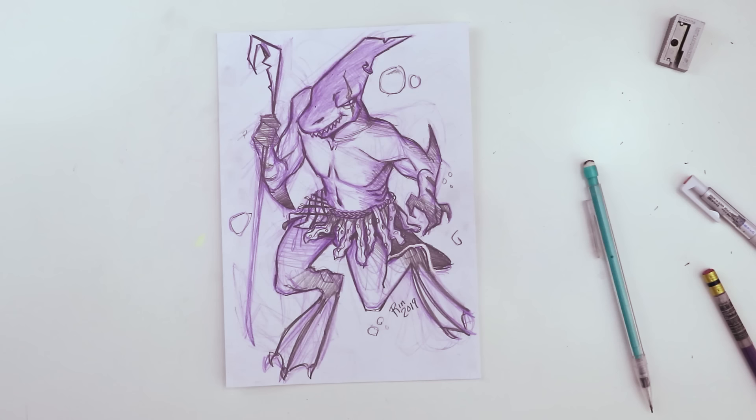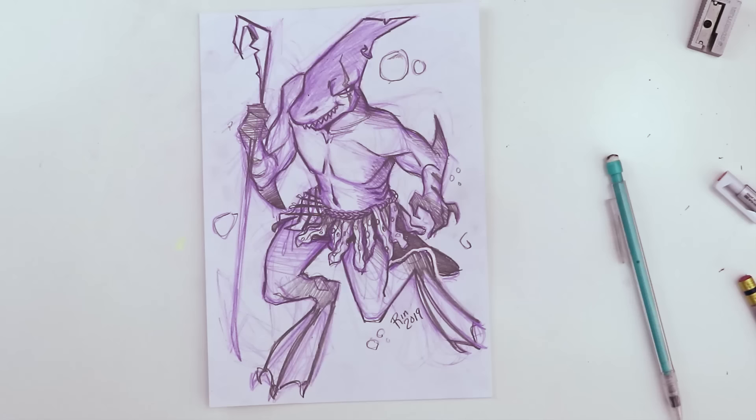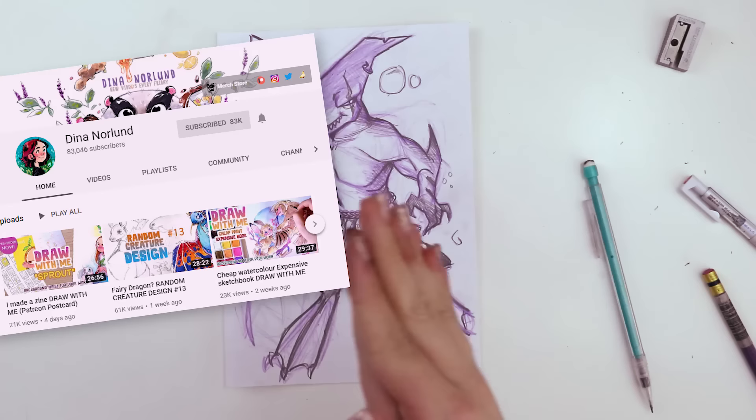Thank you for doing this collab with me! You're welcome, it's so fun! We're gonna go do the same thing over on her channel — I'll have a link in the description, and I drew a little mystery something. I'm going to describe it to her and ask her to draw it, and we'll see what it looks like. So let's all hop over there! Thank you guys for watching! Have a delicious evening full of waffles! Bye!